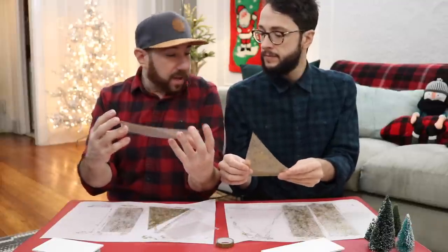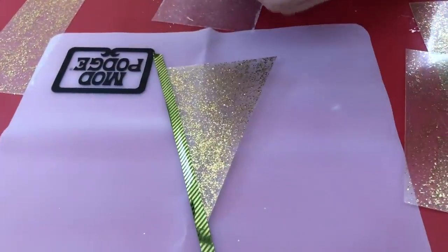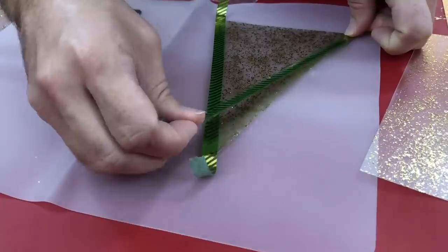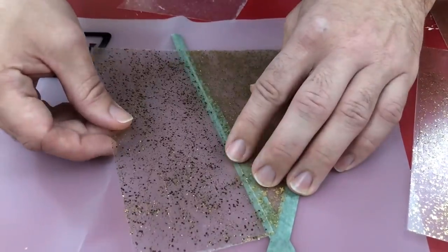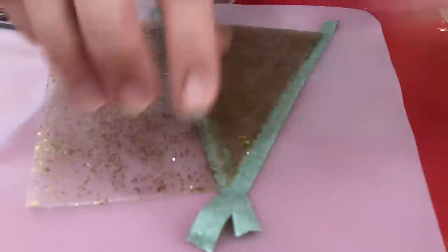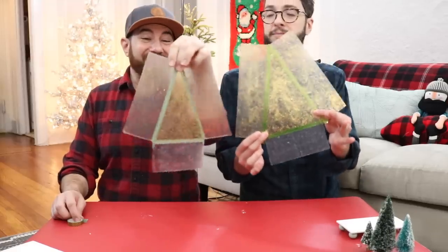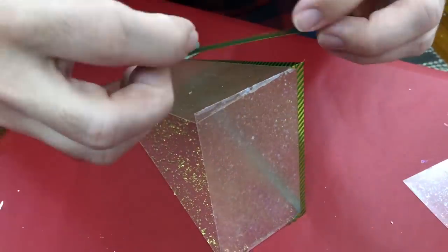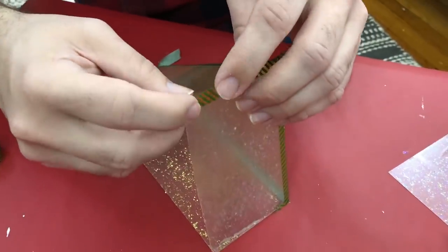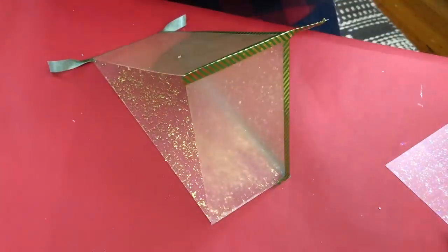Now we're just going to assemble it all. We're going to lay all our pieces out and we're going to start using washi tape on the edges just to tape everything together. We're using a silicone mat and I'm just going to try to center it as best as I can. The silicone mat is helping us, but if you just have a table, you'll be fine. We have our houses and trees ready to finish assembling — we're just going to fold it in and then add a piece of tape on the top and the two sides. If your tape is being a little temperamental, you can add a little bit of glue into the corners and on the edges, just so it's nice and sturdy.